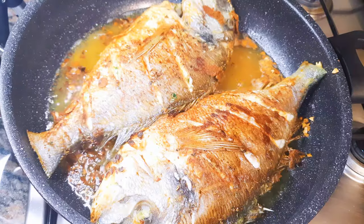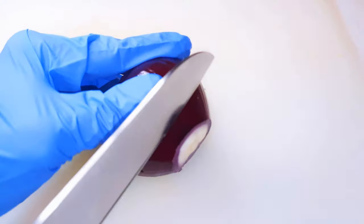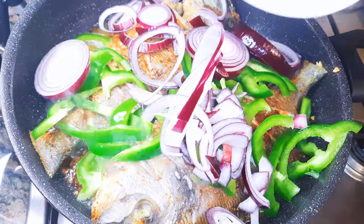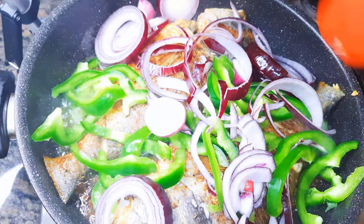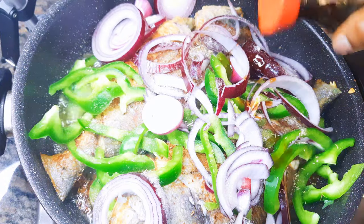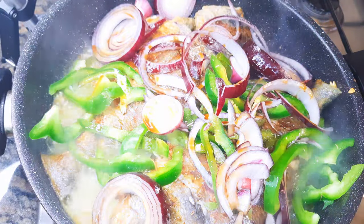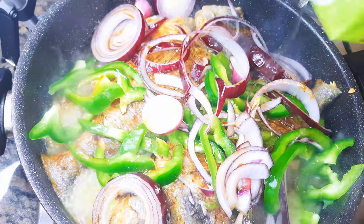After frying, I'll come in with some sweet pepper and some red onions. I'll add some salt, some more soy sauce, and finally some white wine — I'll be using about half a cup of white wine.